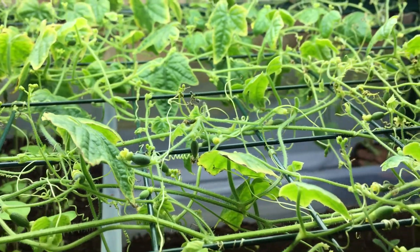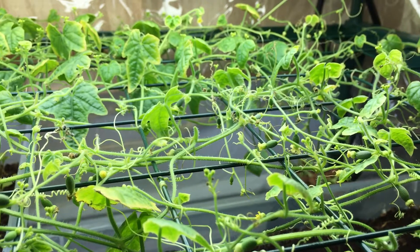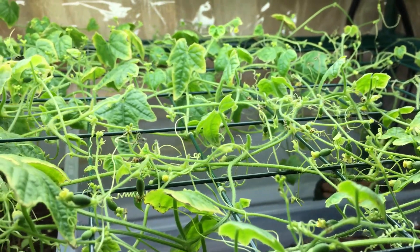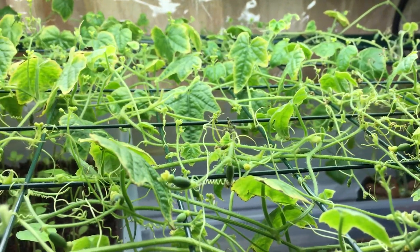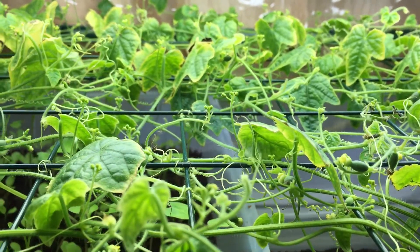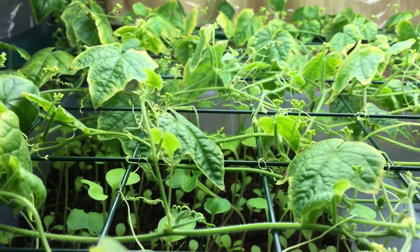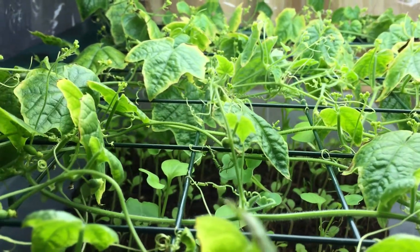I didn't forget about all of you that have signed up to get free seeds for the competition. Don't worry, there's going to be plenty of seeds for all of you. I'm going to try to give as many seeds as I can and store as many as possible, so unfortunately I'm not going to eat as many as I want in this first grow.